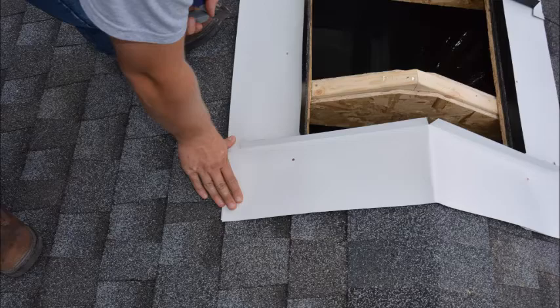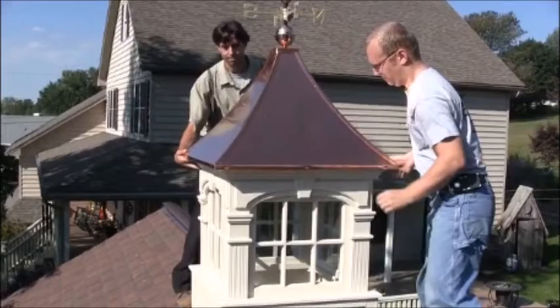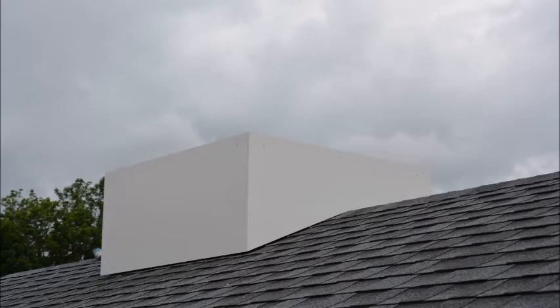Your cupola is now ready to be installed. Following is a short version of the cupola installation. Be sure to watch our full installation video for more detailed information. First of all, cut the cupola base and install directly onto the flashing.